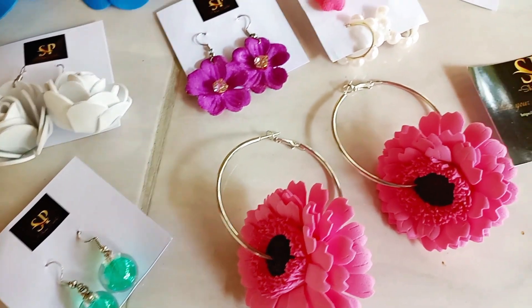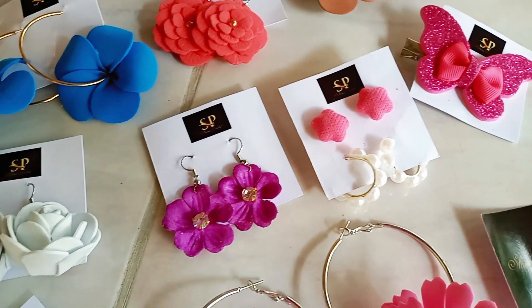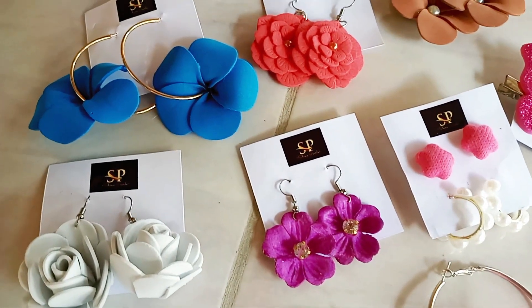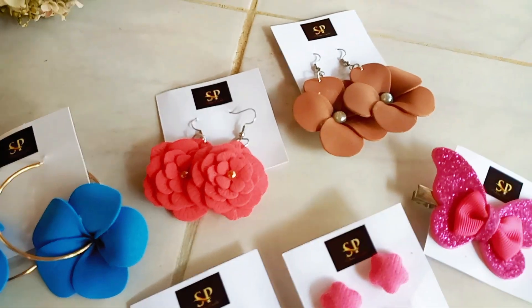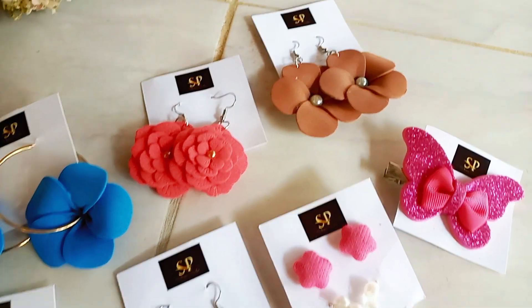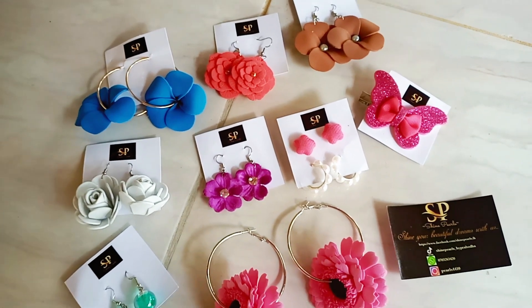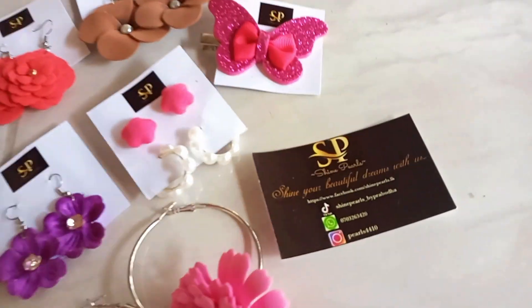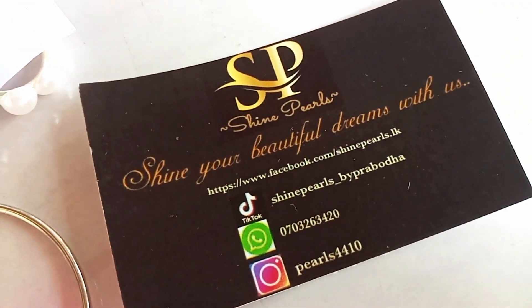In my photo, I will put a collection of the shine pearls with a pink color. I will show you the colors of the shine pearl. Thanks for watching.